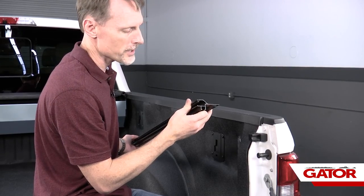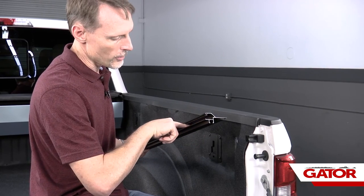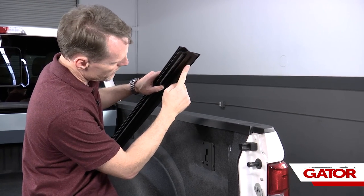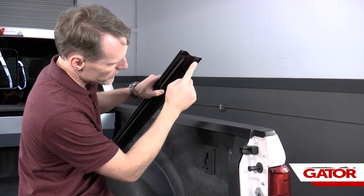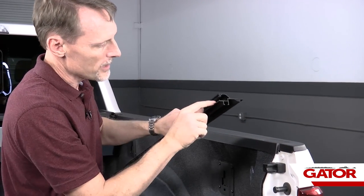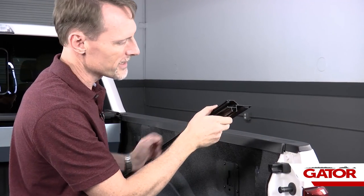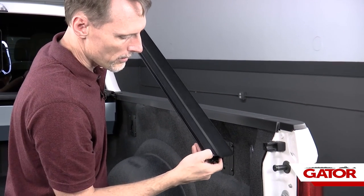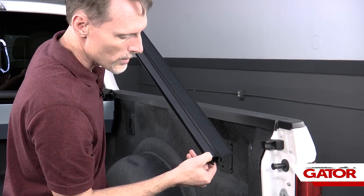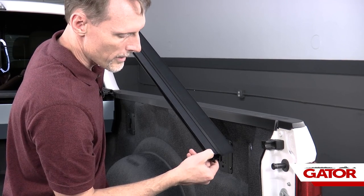We're going to locate our passenger side rail. To locate that rail, we're going to see you've got an open channel here. Up inside the rail, on the bottom edge, you've got a seal that's on the bottom edge that sits on top of the bed cap. The open channel is going to face to the inside of the bed. On the end of the rail, you're going to have a threaded hole that's tapped into the end. If you do not have a threaded hole in the end, you've got the wrong rail — you want to swap them.